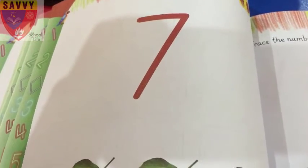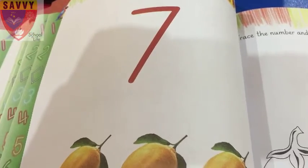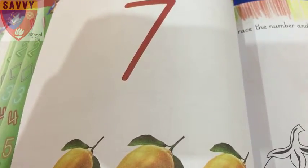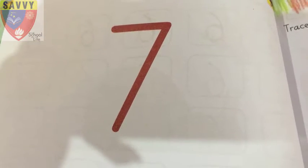Assalamu alaikum, how are you all dear? Hope you all will be fine. Now today I will give you the lecture of maths. Can you open your maths textbook, page number 38? Number 7.